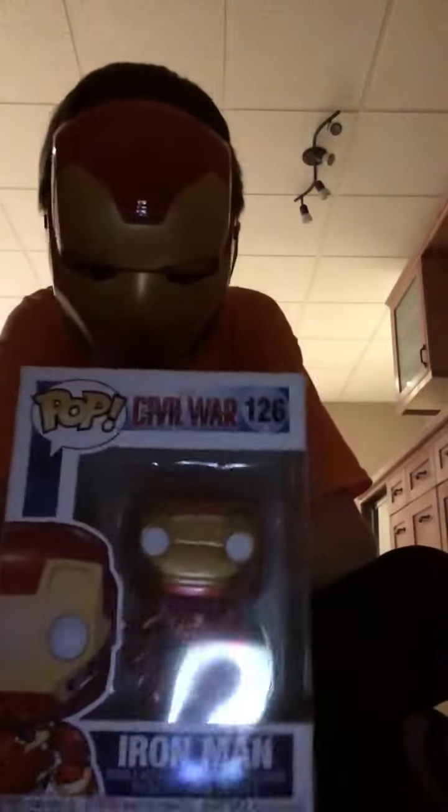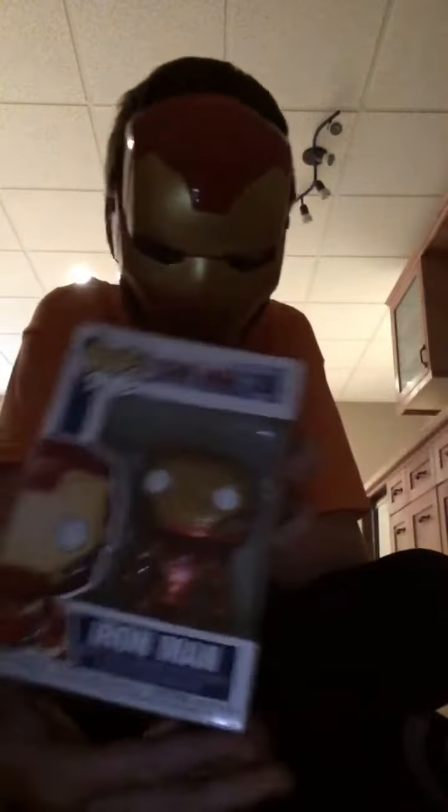Hey guys, so today we're unboxing this new Son of Puppet God Funko Pop! The attention to detail on the packaging is pretty good.